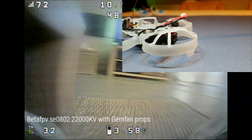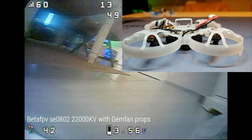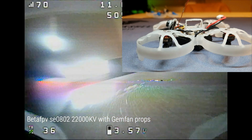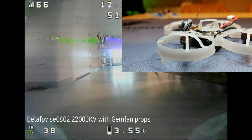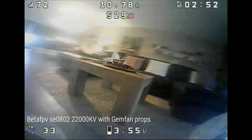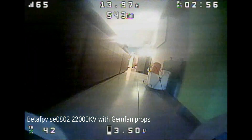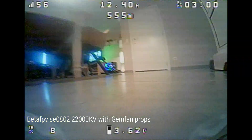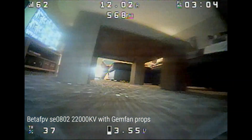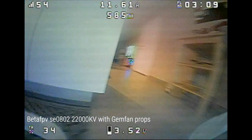My frame is a Beta 75 Pro. This is not the lightest frame you can get — it comes in at 5.4 grams. The Mobula 7 V2 frame weighs only 4.2 grams, so you could save almost 1.2 grams. But I do not want to do that. The Beta 75 Pro is a much stronger frame; I've been using it for months and hundreds of crashes and it still hasn't broken.